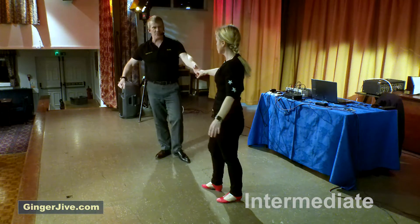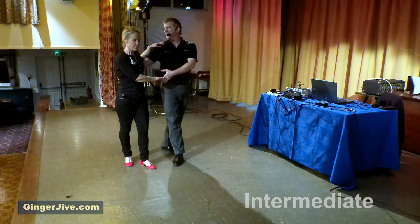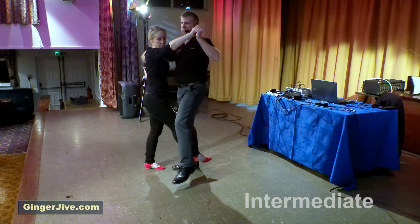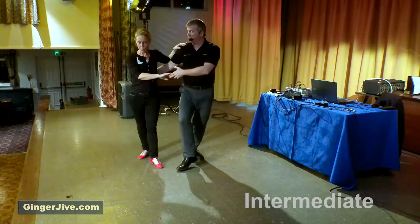Finishing off with the first move kicks — we're stepping in like an ordinary classic first move, turning the ladies out to the side. Guys, you take your left foot behind the right; ladies, right foot behind the left. As we step in, we kick with our left foot. As the lady kicks between our legs, we place that foot down, we kick between the ladies' legs, and we place that foot down.